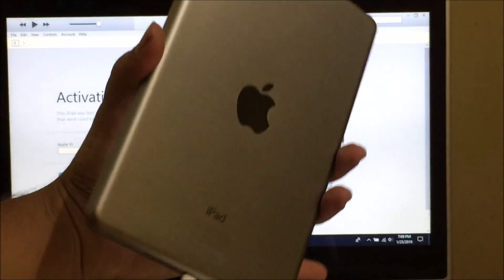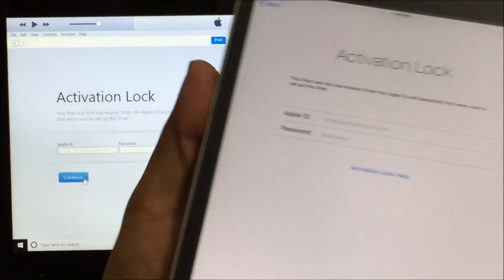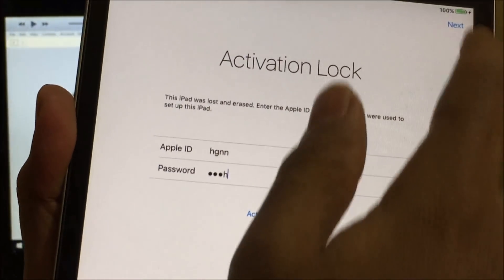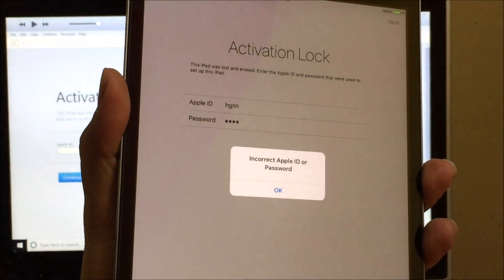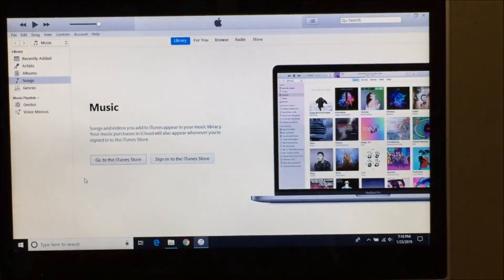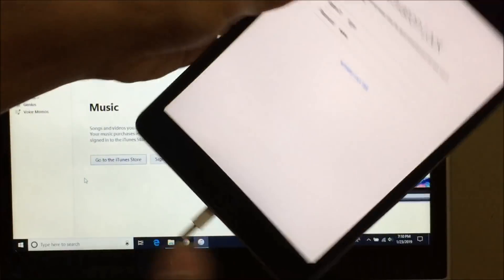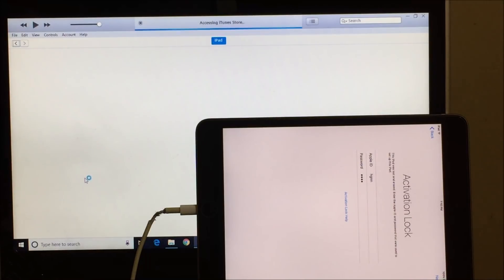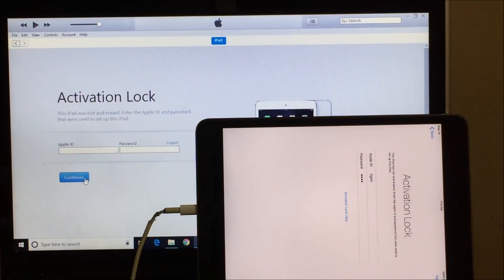This is an iPad mini which is currently iCloud locked. As you can see it is also lost and erased as well. I'll be connecting to iTunes so you can get an idea of what iTunes says. iTunes also says that this device has activation lock and this iPad was lost and erased as well. So let's begin the iCloud unlock process.